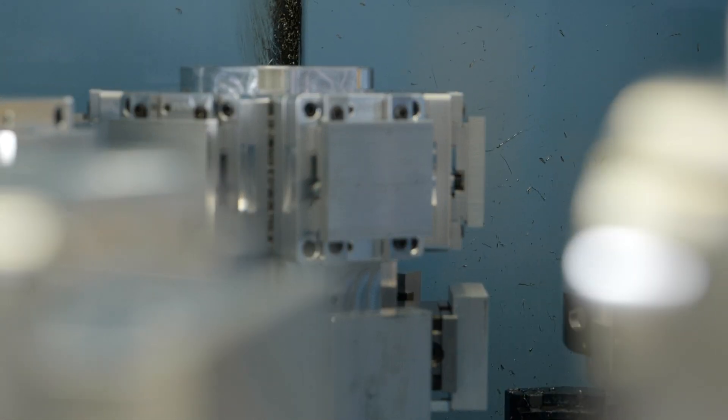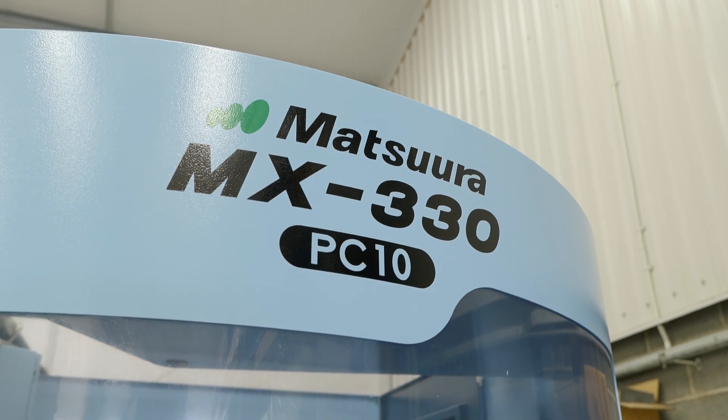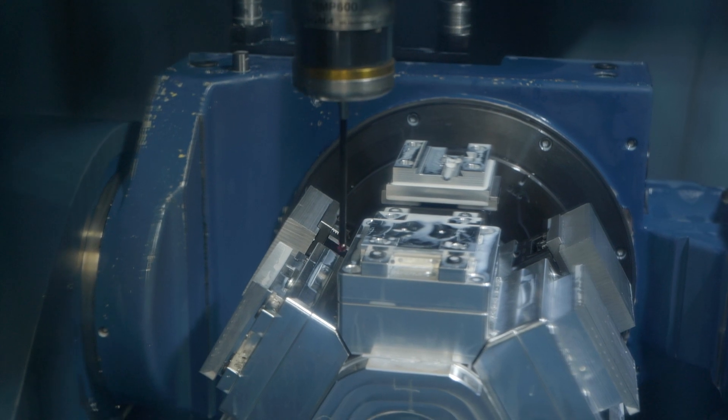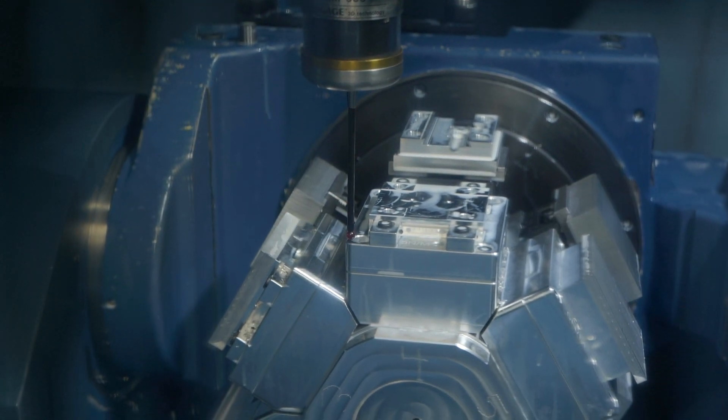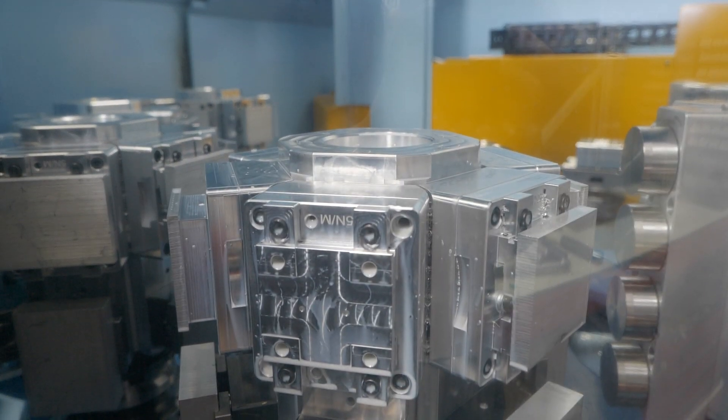Are you working in different industries? That means you'll be working with different materials and everything like that. We try to keep the Hplus predominantly on aluminium. There are a few stainless jobs that we do for the oil and gas companies, but aluminium is one of our main material groups. Has it cut down your cycle times for your customers? It's certainly cut down on the lead times — we can keep the machine running 24/7 unmanned and that's where we really see the benefits.